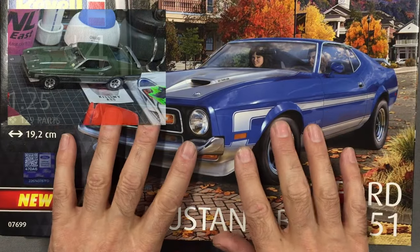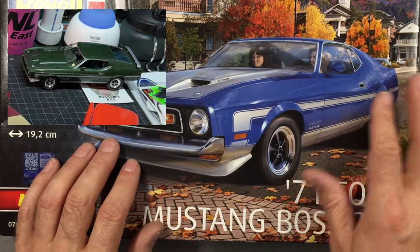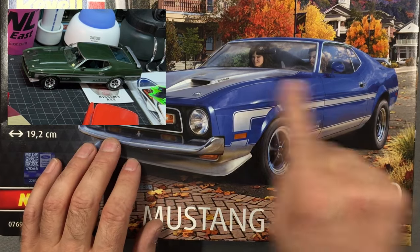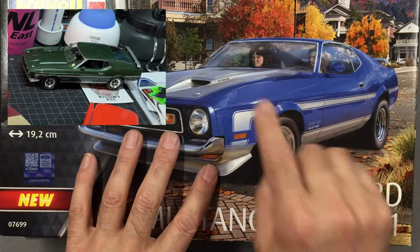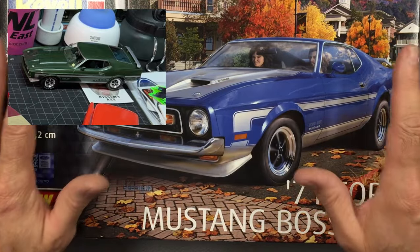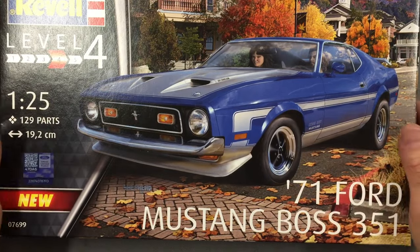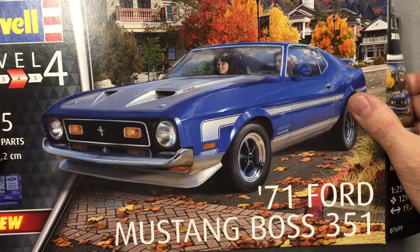One of my most enduring favourites throughout all time is the Mustang. I saw this Mustang kit on a YouTube channel and absolutely fell in love with it. He did it in dark green with silver, which is exactly how I'll be doing this — but with a green bonnet rather than silver. I thought it was absolutely stunning, and it's in 1/25th scale, so it's going to make an amazing slot car.